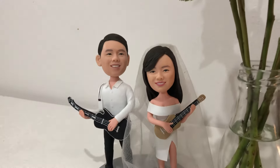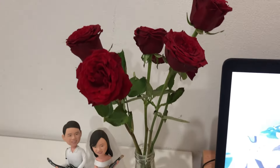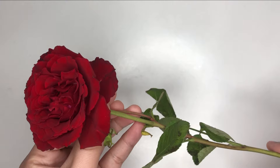Little did I know that it would reach a lot of people the first time I tried to preserve roses. Last Valentine's Day, I got to receive another set of flowers, and I couldn't help myself to preserve it and cherish the memories that come with it.